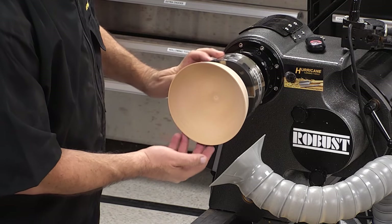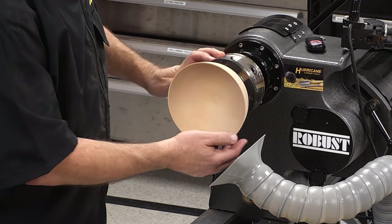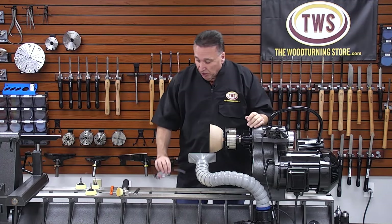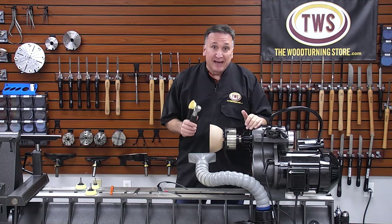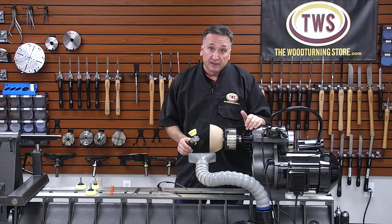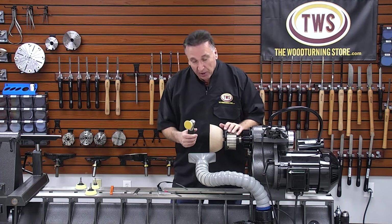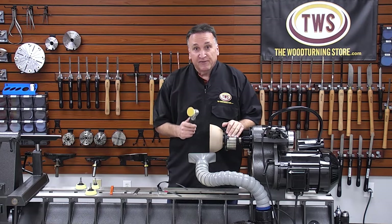The finish is really nice. The Hurricane Deluxe Bowl Sanding Kit is available at TheWoodTurningStore.com along with Hurricane Sandpaper. I hope you enjoyed that video — thanks for watching.